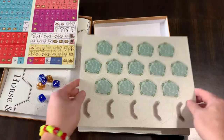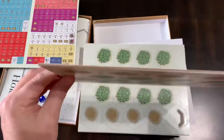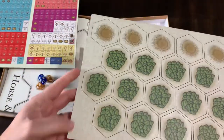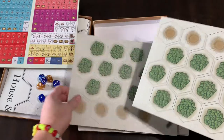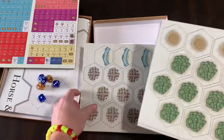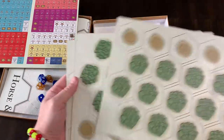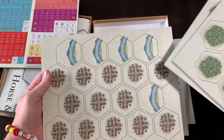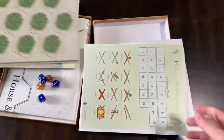Then you have the terrain counters. These are pretty nice — again, on that same thick core, laser-cut. There are three sheets. You've got some woods, you've got some hills, you've got some cities, you've got some river. So there's three sheets of those.